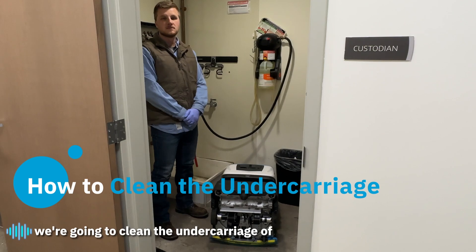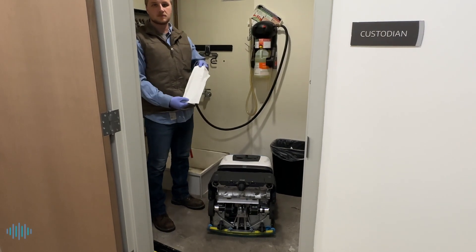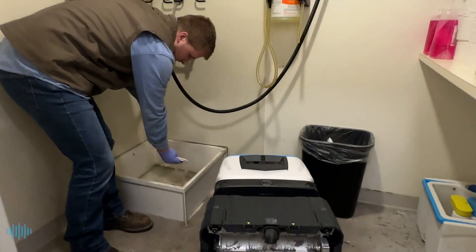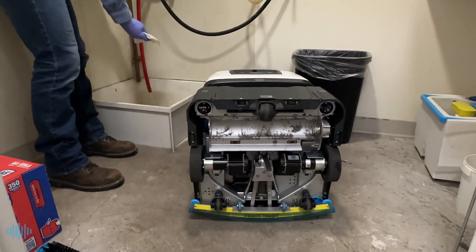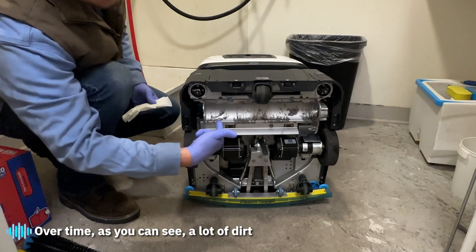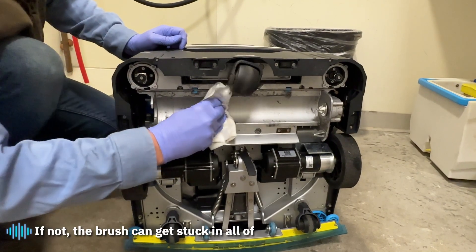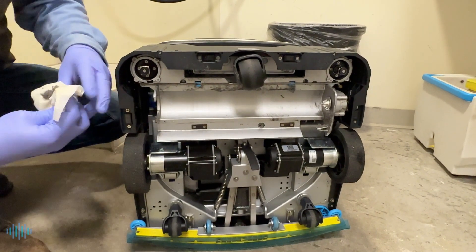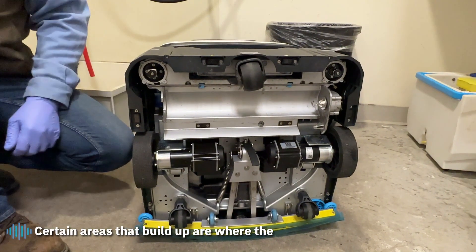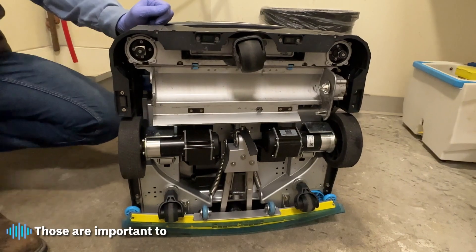While the brushes and hopper are removed, we're going to clean the undercarriage of the machine. Grab some paper towels — a dry paper towel works fine, but wet is best. Start by wiping the area where the main brush is seated; over time, a lot of dirt collects right there, and if not cleaned, the brush can get stuck and not rotate. Certain areas that build up are where the brush mounts onto the hub and also where the hopper mounts — those are important to check and remove any debris.